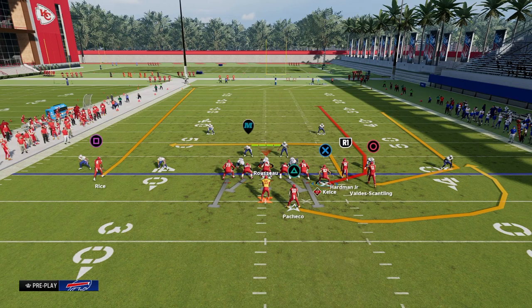The best way to explain the seam area of the field is that it's really more like the right-side vertical hook area, but it's between the hash marks and the numbers. About 0 to 10 yards is kind of the first level of a seam play, and the second level of a seam play is going to be about 10 to 20 yards.